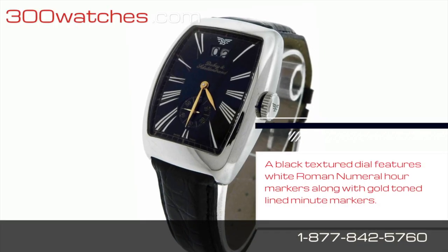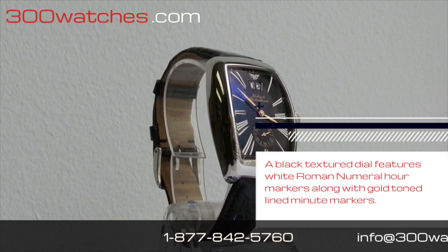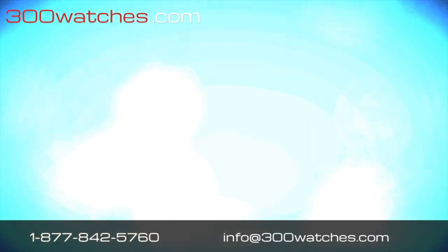A black textured dial features white Roman numeral hour markers along with gold-tone line minute markers. The original full-size black leather strap uses a tank clasp and can fit a wrist up to 8.5 inches.